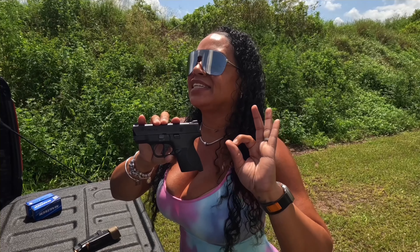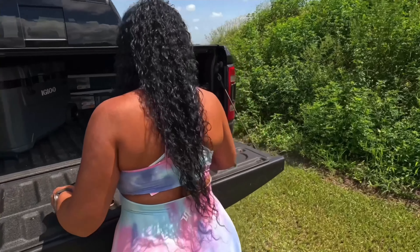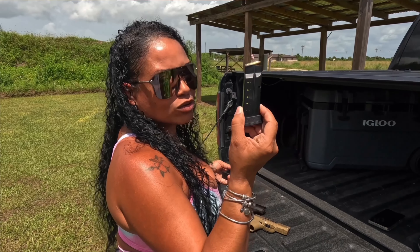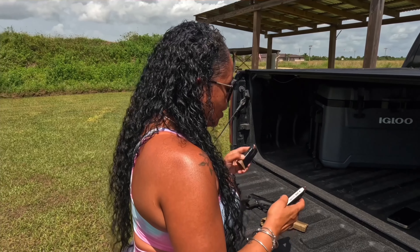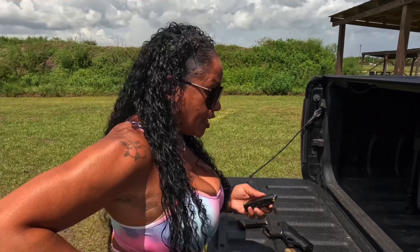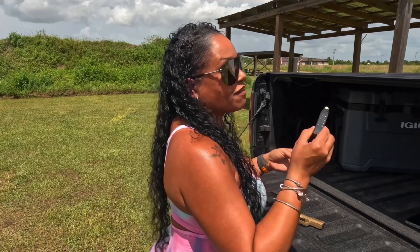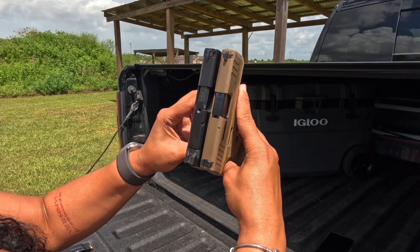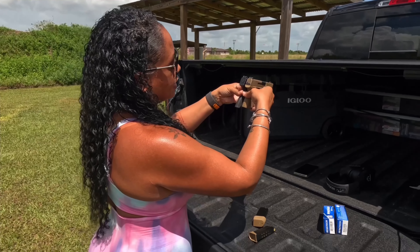The Smith and Wesson Shield Plus has a 3.1 inch barrel. Weight-wise, one is 18 ounces and one is 17.9 ounces, so they're pretty much the same. The capacity on the Smith and Wesson gives you a little bit less — your extended magazine holds 13 and you get a 10 round magazine. With the Reflex, you get 15 plus one, and it's a true 15 — it just has a sleeve on it, no base plate. The flush magazine is 11 rounds. Looking at them side by side, they are very close; the Reflex is just a little bit wider than the Smith and Wesson.